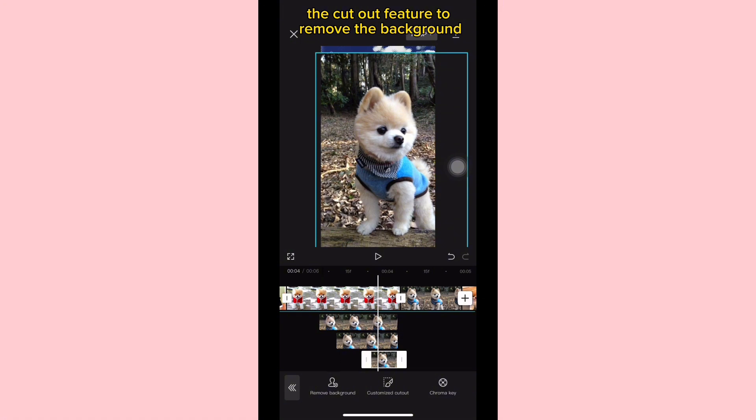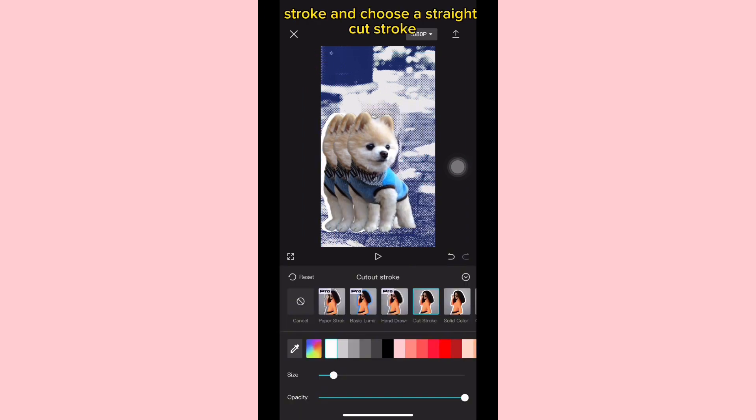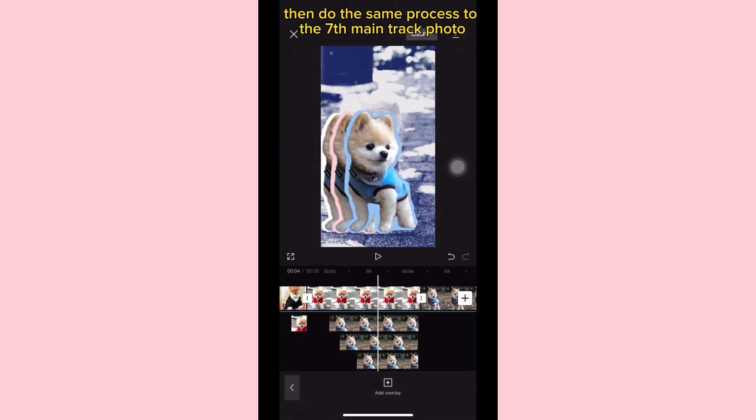Next, we're going to use the cut out feature to remove the background. Then we're going to adjust the overlay photos just like this. Then go back to cut out stroke and choose a straight cut stroke. Choose a different color for each overlay photo, then do the same process for the seventh main track photo.